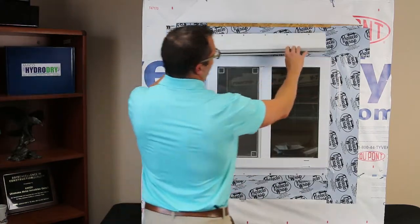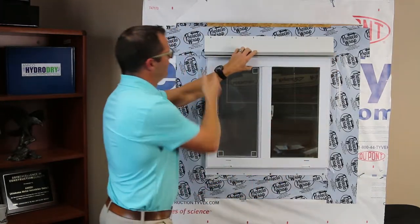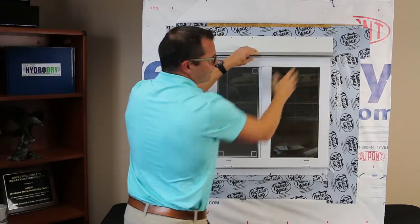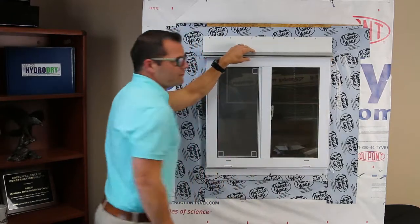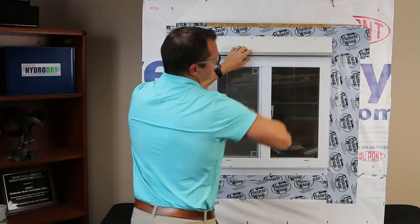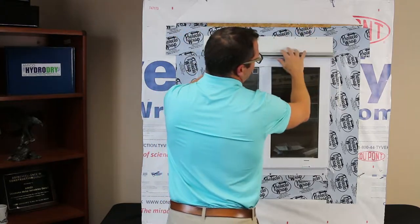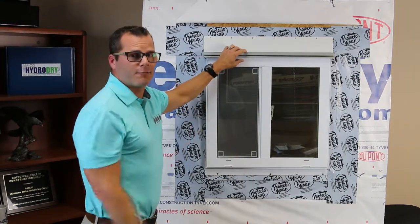Once we get the WRB up and out of the way, we're going to test fit our part on the window. I've cut this about an inch and three quarters longer than the overall width of my window. That way when I'm ready I can bring my EasyBee back and install it right up flush in the corners. I also have access to my pre-drilled nail holes, which makes installation easier, and when the time is right I'll bring back my peel and stick flashing to finalize that last layer of shiplap flashing to tie this into the weather plane.